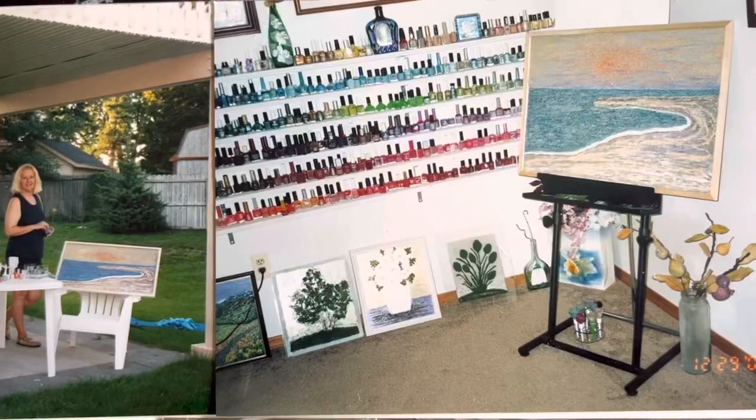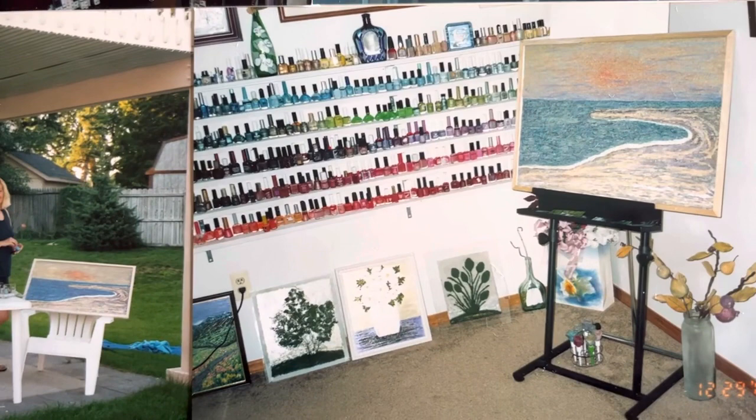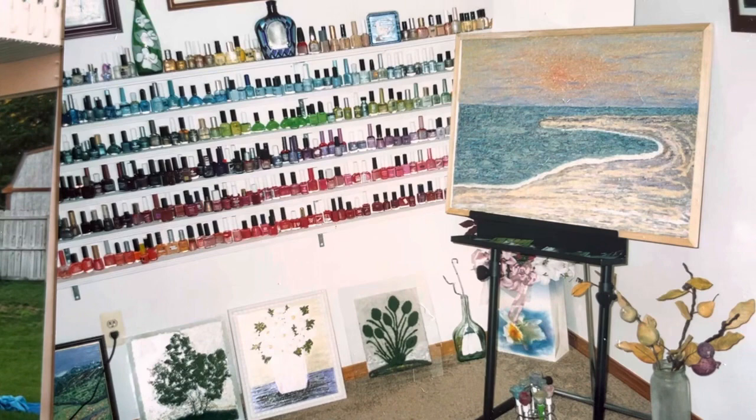Hi! This is a seacoast painting I did with nail polish, with a little touch of sand to make texture like a real seacoast.